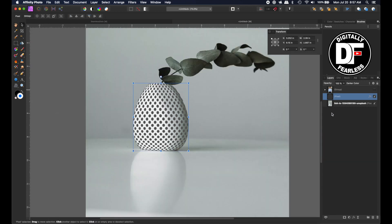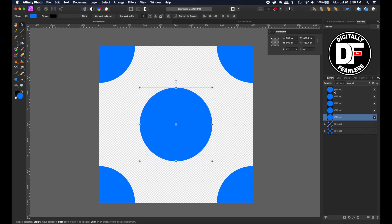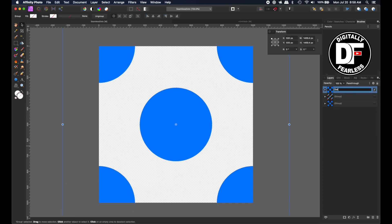So now let's try another one. The patterns do not have to be perfect circles at all. Let me group this — I'll call it dots — and turn that one off. This one I did with rocket ships.